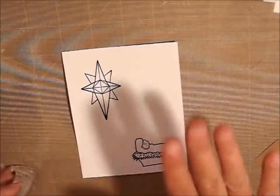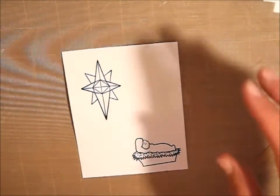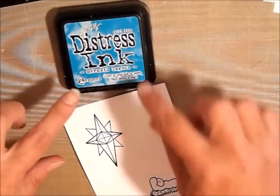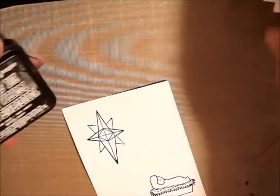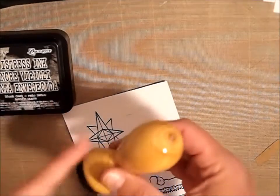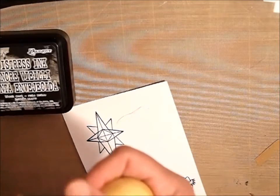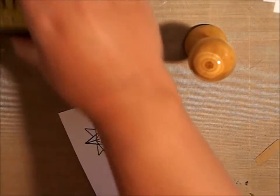I got that good and dry, so now I'm going to take some Distress Inks. Let me show you the ones I'm going to use. I'm going to use Mustard Seed, Wild Honey. For blue, I'm going to use Mermaid Lagoon, and then to finish it off, I'm going to use Black Soot. I'm going to use my Dauber or my Ink Blender. So the first one I'm going to start with is the lightest color, so I'm going to use the Mustard Seed.